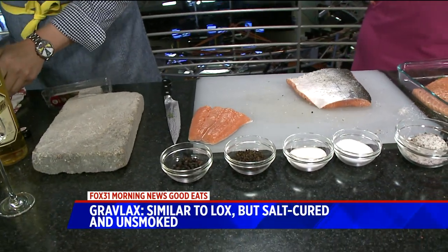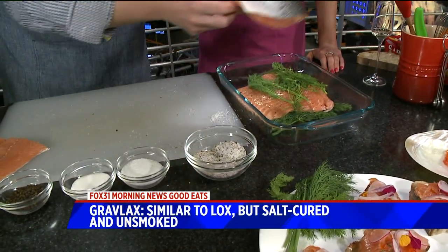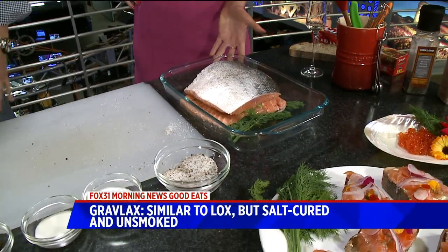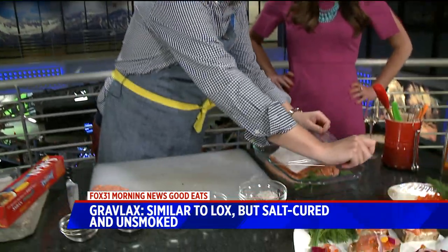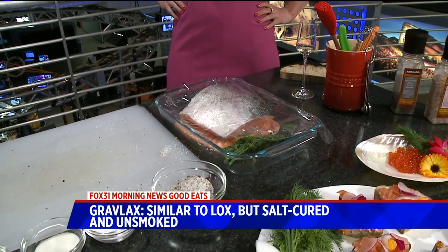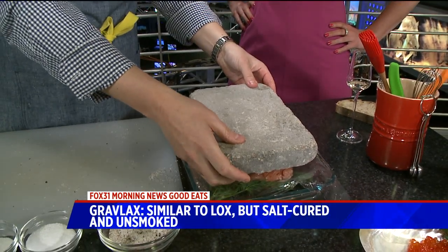Then you've got the aquavit spirit on here, and we cover it with more salmon. We take our salt cure and put it on top — a nice blend of flavor. Then you just wrap it up with some saran wrap. This is the key: it needs to sit for two to three days in the refrigerator. And the secret is you have to weigh it down with a brick. That will help press all the salt and meat together to cure the salmon.